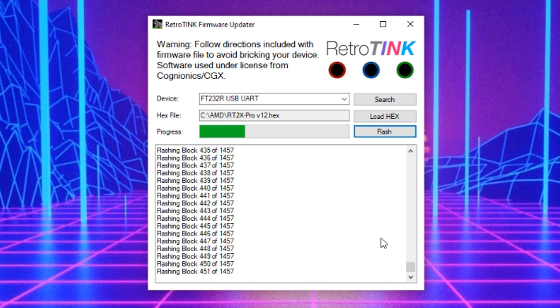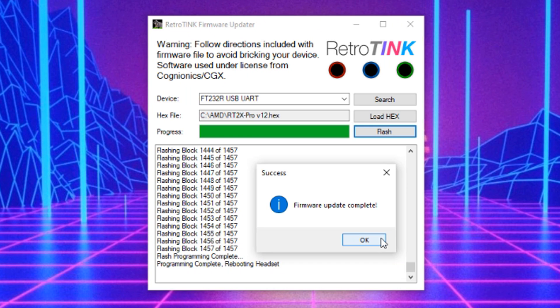Finally, hit flash to get things moving. My update paused briefly then resumed and was quickly finished. So don't panic, just let it do its thing and you should be fine. Now that that's done, let's take a quick look at each of the five video modes. You may be able to see the ringing artifacts on the new lower resolution modes.